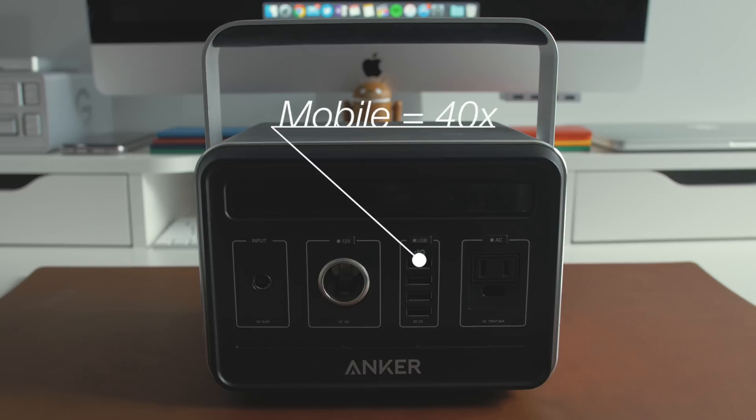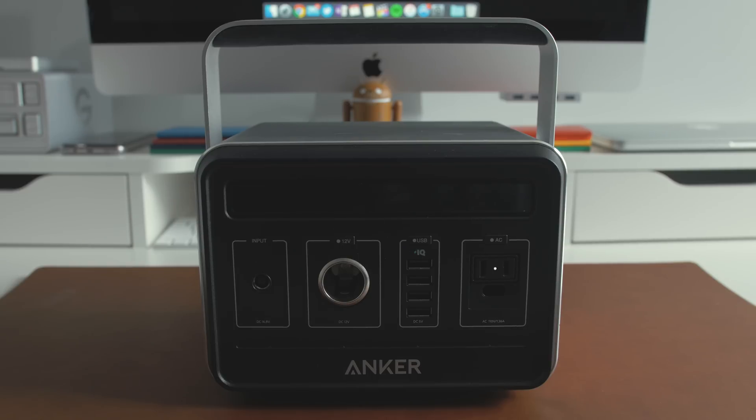The Anker Powerhouse is capable of charging your phone 40 full times, your laptop about 15 full times, or maybe your power goes out in your house and you need to save some food from spoiling — you can even charge a mini fridge with this.